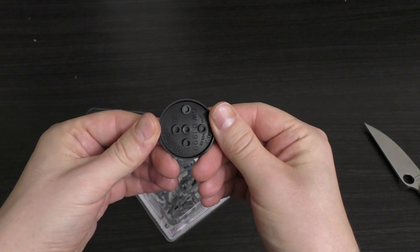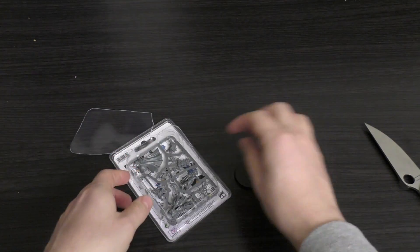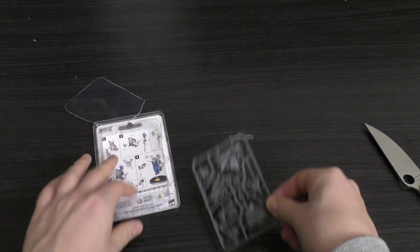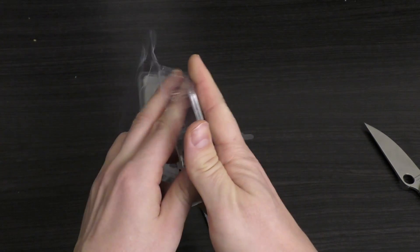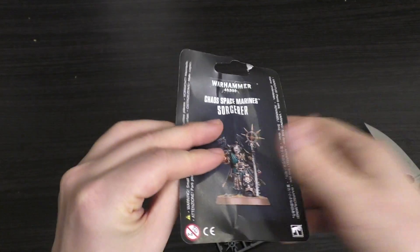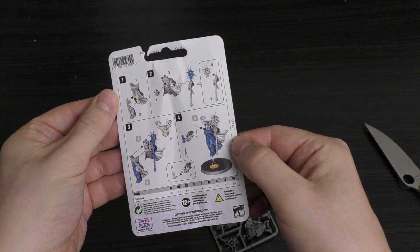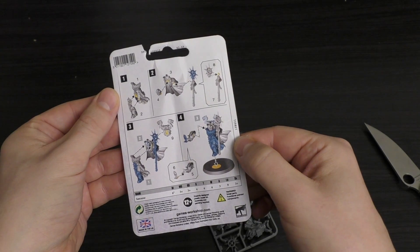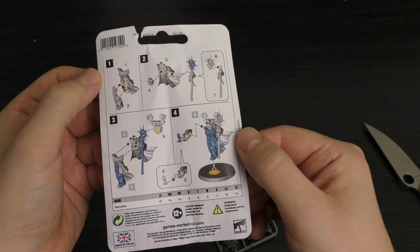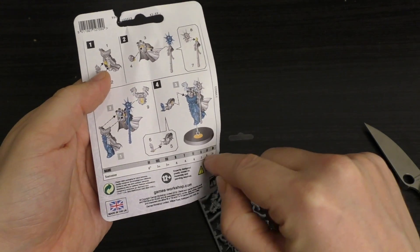I want to say that is a 40mm base rather than a 32 — it's like a Terminator base. There's the sprue. No easy way of getting this out — you're just going to have to pinch it out. He's got what looks like nine parts there, very straightforward and easy to build. He's going to be put together quite quickly. He's just monopose.